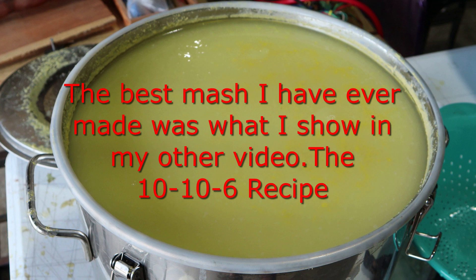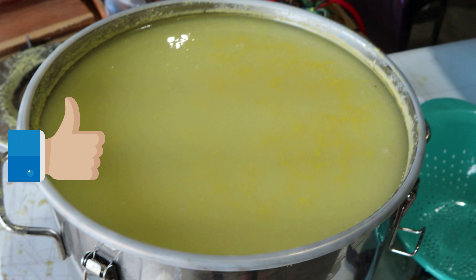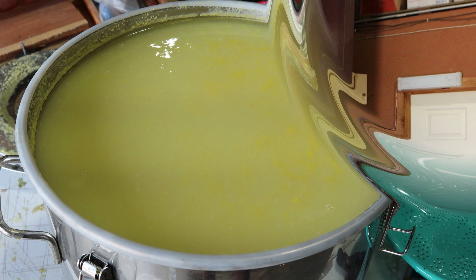Now this is the cornmeal, the sugar, and the water, the amylase enzyme, and the other additives. And it only took about three days for this to actually ferment up.